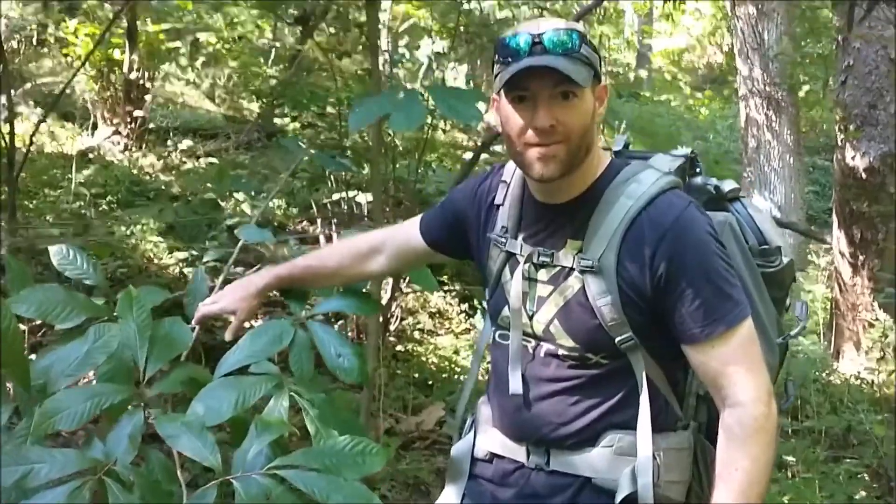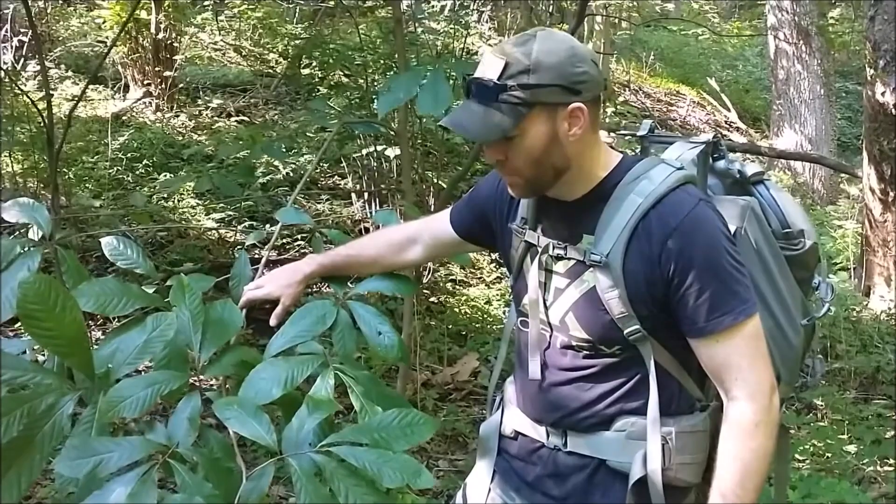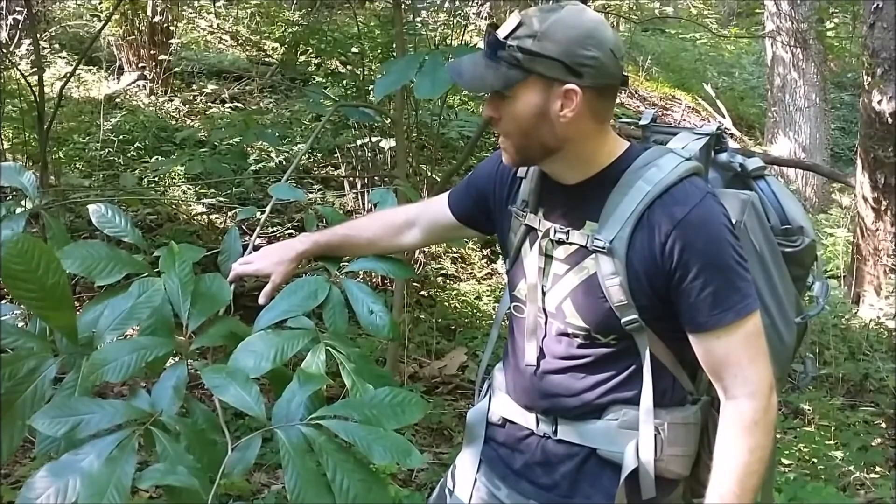It's the middle of August out here. I'm hiking, trying to get in shape for elk hunting, but I wanted to show you guys a couple of things on how to identify a pawpaw, because about a month from now — middle of September — it should be prime time for pawpaw picking.